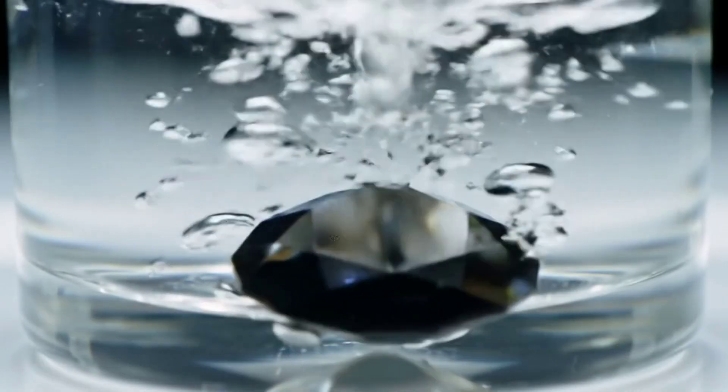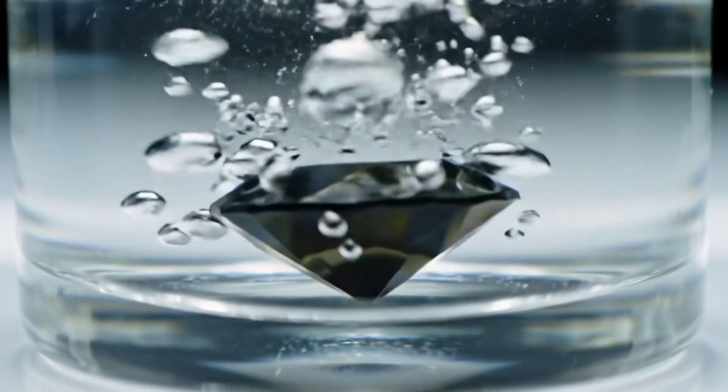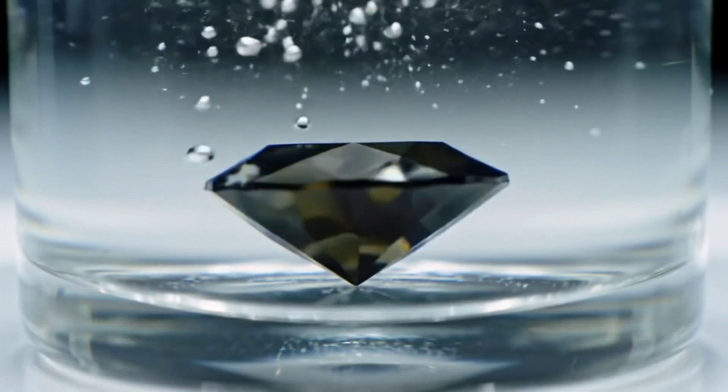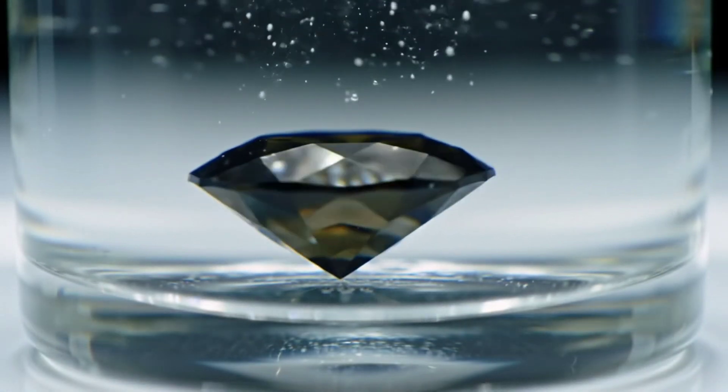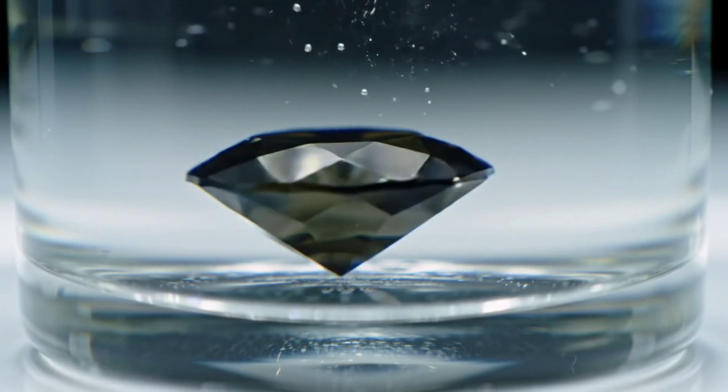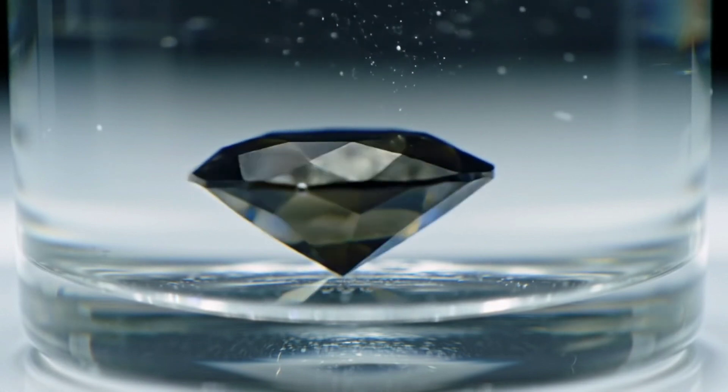The second method is the water test. Place the stone in a glass of water. A real diamond is heavy and will sink, while fake stones may float or remain at the surface. Also notice the weight and shape, as diamonds are very dense.